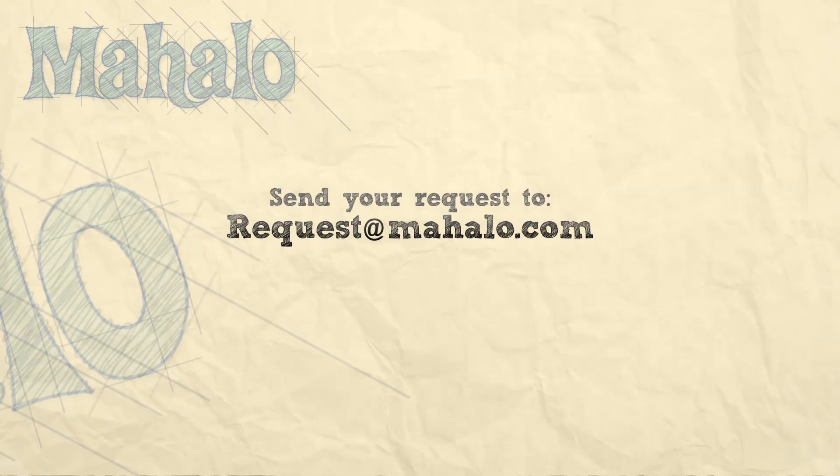Thank you. I hope you enjoyed this video.